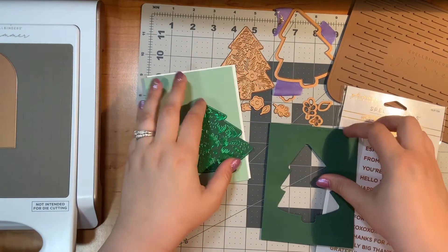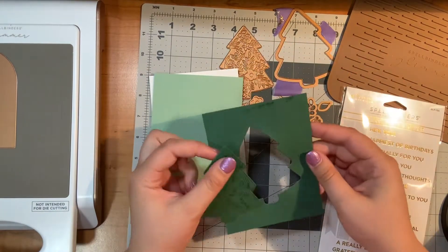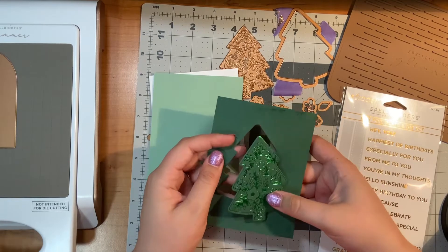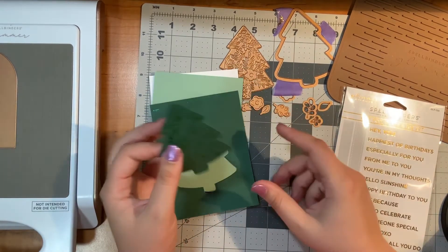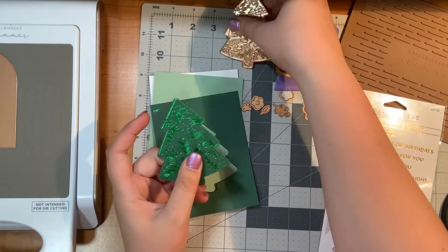Hello everyone, I am really excited about this glimmer plate. Unfortunately I just checked my camera and it was not filming for the portion of this, so I'm just going to talk you through what I did to make this.